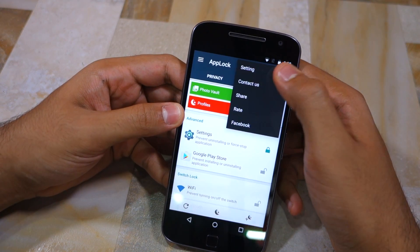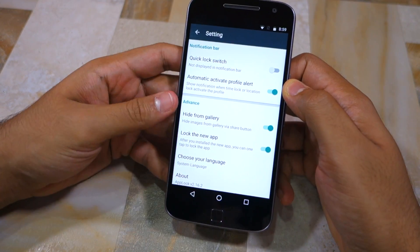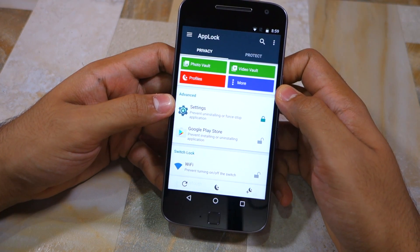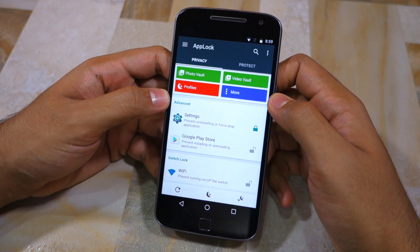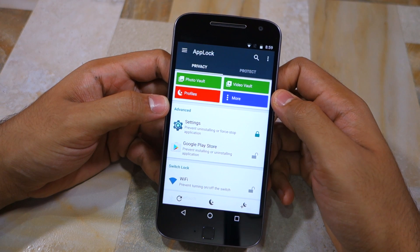AppLock also comes with a bunch of additional settings that you will not find in other OEM skins like that of MIUI. This includes being able to set up a vault for photos and videos, setting profiles and more. If you want me to provide an in-depth look at all the features of AppLock in a separate video, make sure to drop in a comment below.